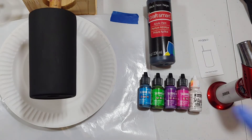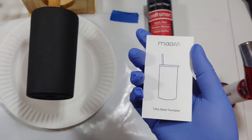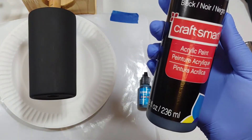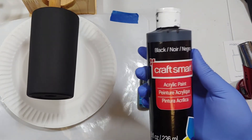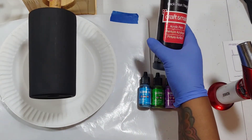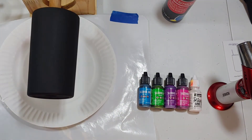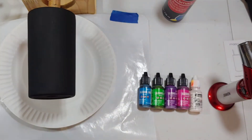So right here I have this 12-ounce Mars stainless steel tumbler — it was peach before but I painted it black. I used this Craftsmart acrylic paint, I got it from Michaels. I did three coats of paint on there using one of those little sponges and just went over it three times.